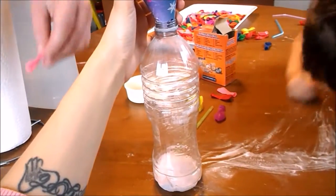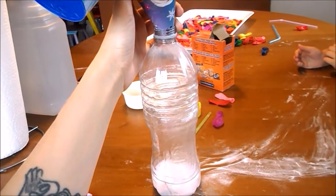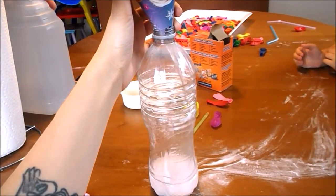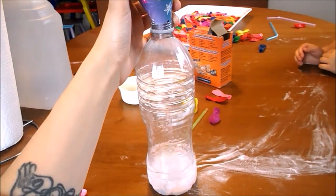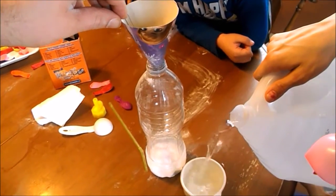We're gonna do our baking soda. Okay. I'm just going slow with it.